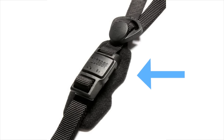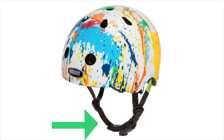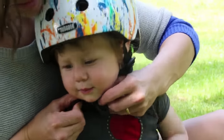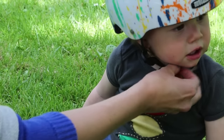Close the Fidlock magnetic buckle by putting the two pieces on top of each other — it will snap in place like magic. Now adjust the chin strap by pulling the webbing through the buckle slot and moving the rubber ring right up to the buckle. The straps are perfectly placed when you can fit two fingers between their chin and the strap.